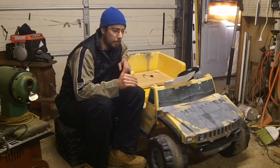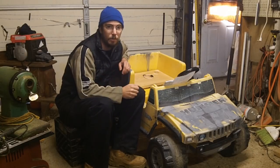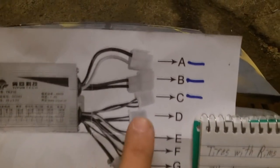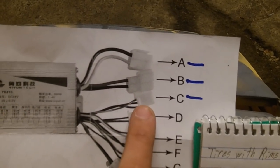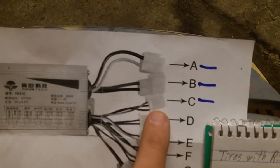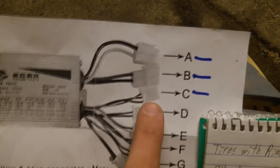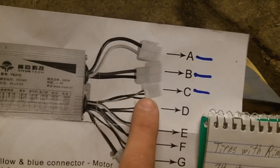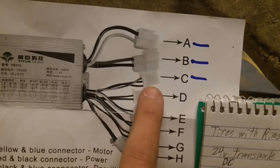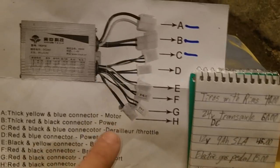So I'll grab the camera, do a basic walk-around on the unit, and show you the basic hookup. The paperwork you're going to get will have the connections you need: your power, your drive, and your gas pedal controller. Your gas pedal comes three-prong already if you buy the type I'll put in the description, and the rest is all add-on things.